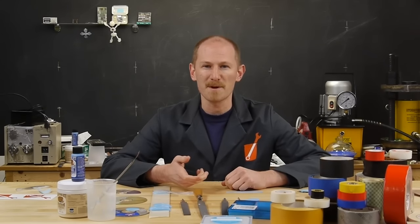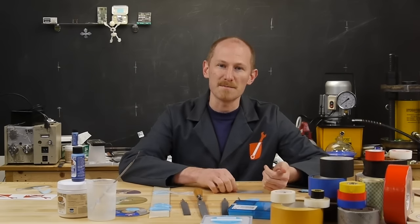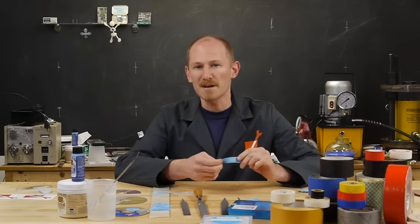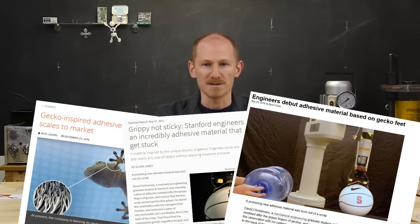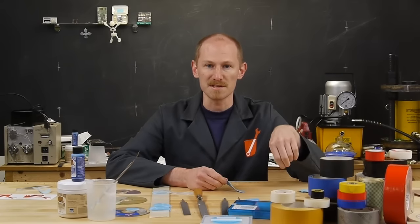Today on Applied Science, I'd like to talk about my adventures in making gecko tape. Gecko tape is an alternative to currently available adhesive tapes. It works by a different mechanism and isn't really a commercial product yet, but it's gotten a lot of press in popular science articles. It has a few attractive qualities that make it better suited than commercial adhesive tapes.